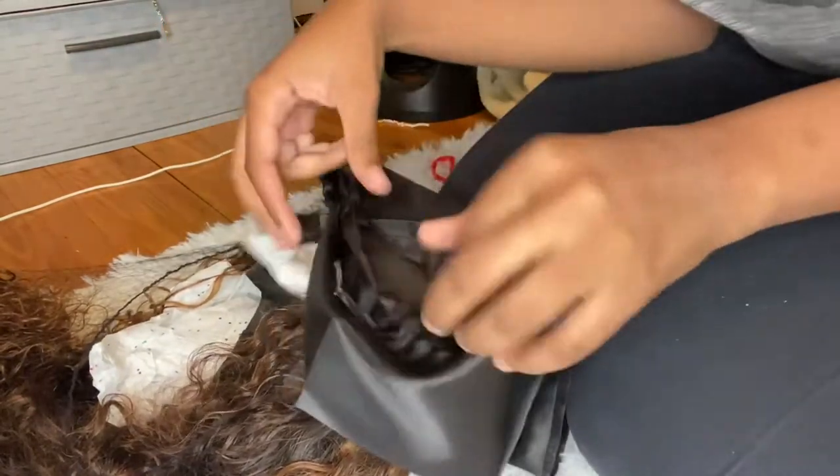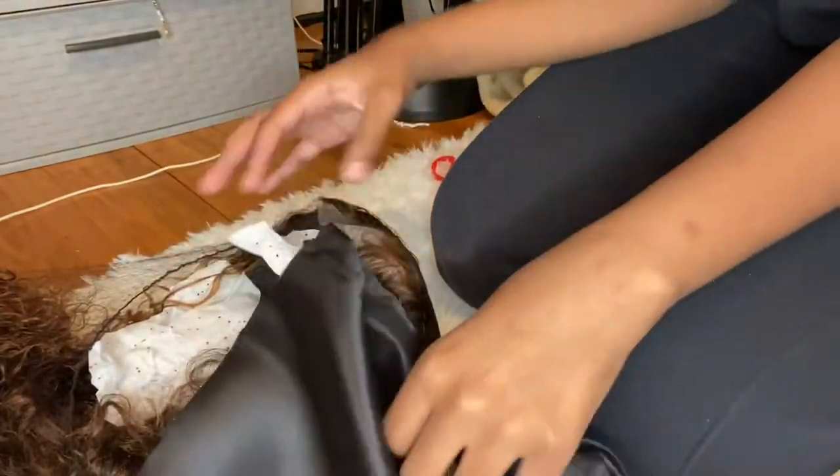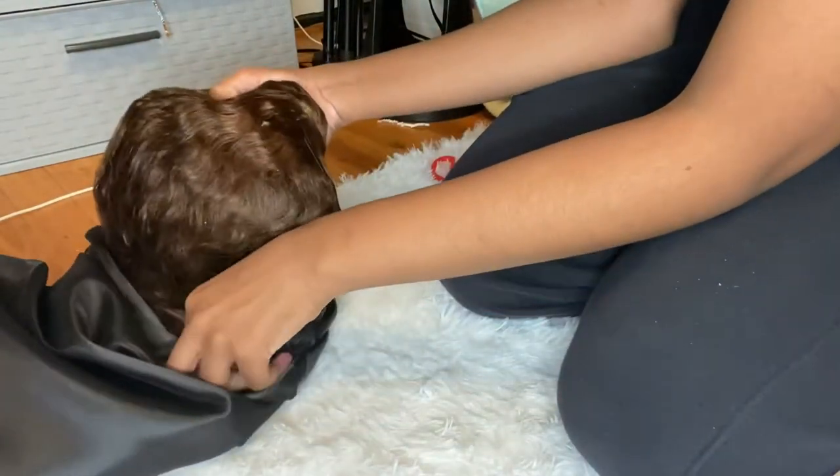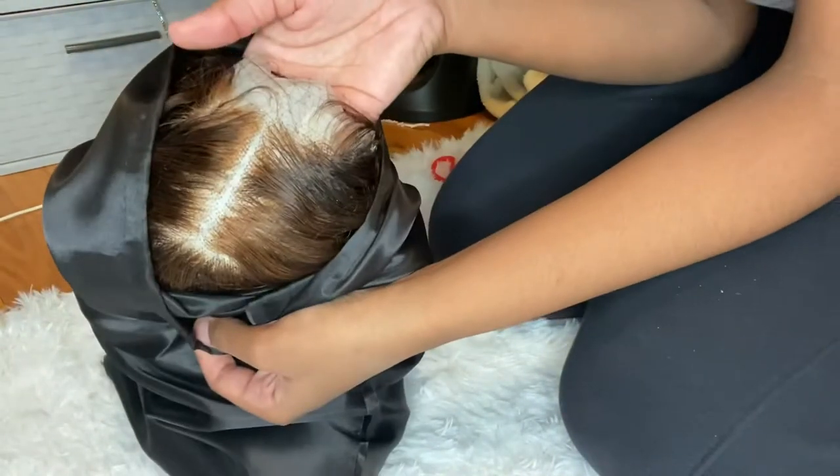If you want to get a wig you can shop at www.roseywigcompany, and it will also be in the description below. So now I'm just grabbing a satin bag — this is just to keep the wig protected, and also for when the customer takes the wig off so they don't have to just throw it around anywhere. I'm just placing the wig inside of the satin bag and making sure the bag is all the way closed.